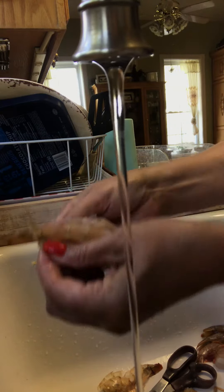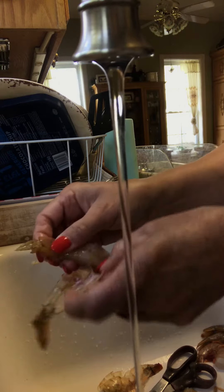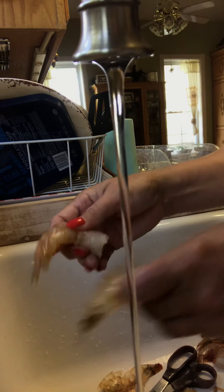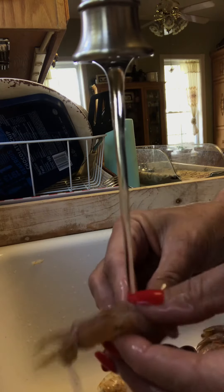I take it and I pull this off, all the way down. There's your shell. I save them for compost.